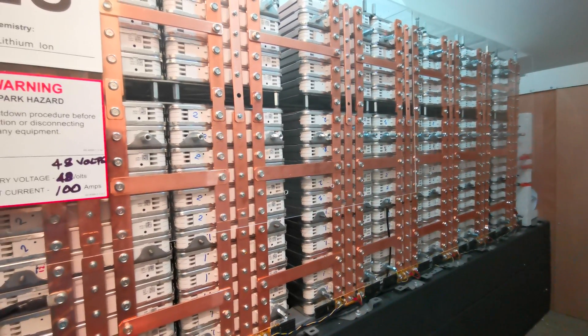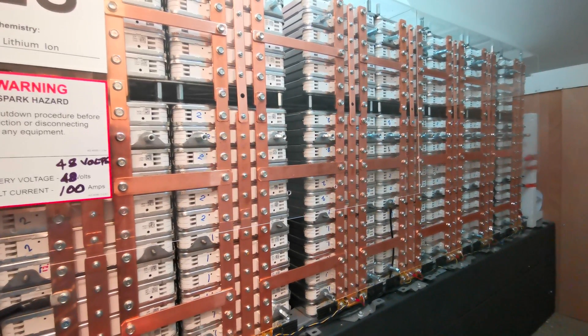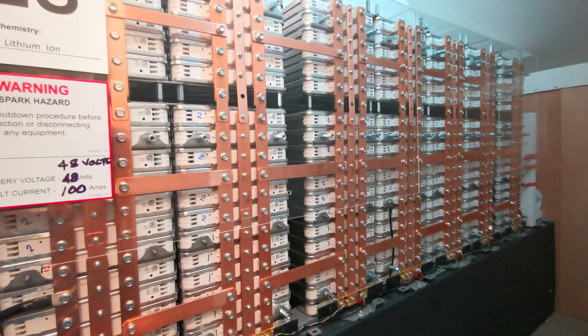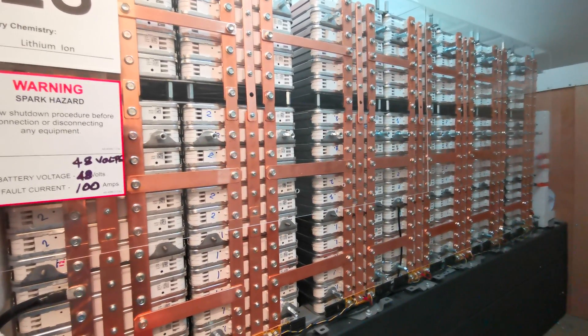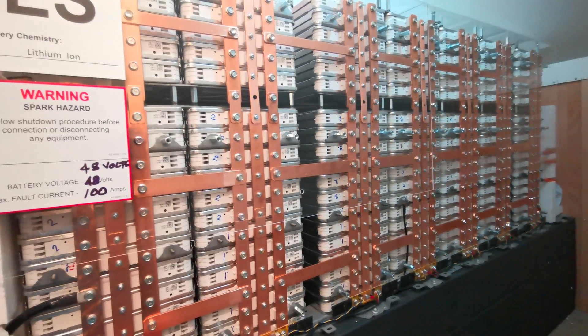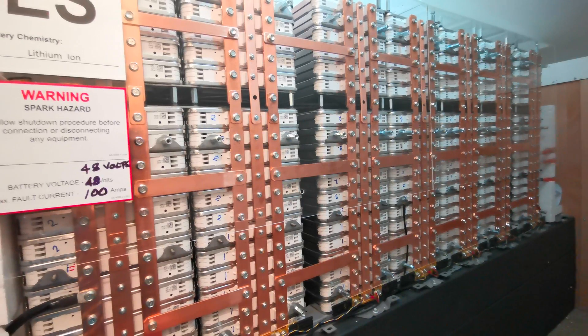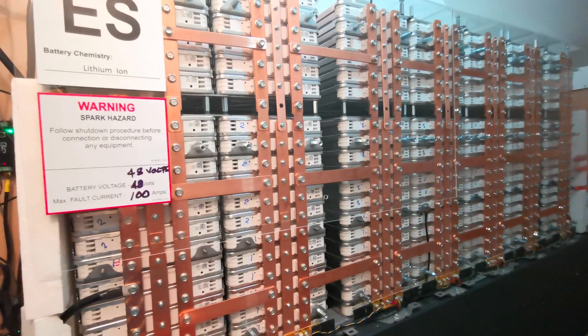I think it saves me about $300 a month on power and about $400 a month on petrol, so roughly $700 a month in total. That works out to about $8,000 a year, so it could probably pay for itself in a couple of years as a DIY build.